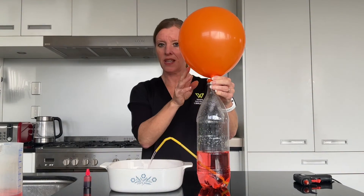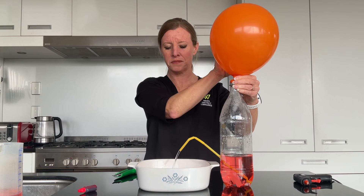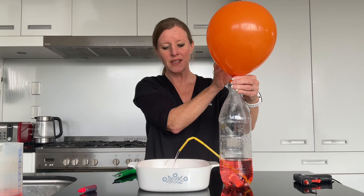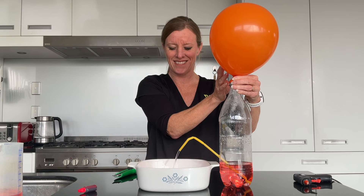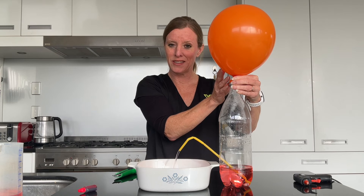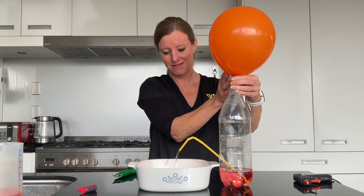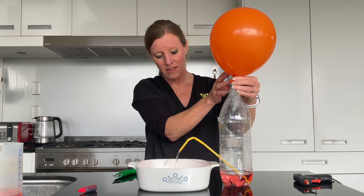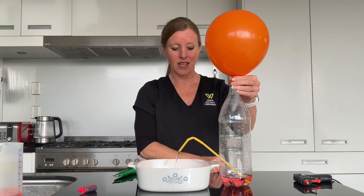And there — you'll see it working straight away. The air from the balloon is pushing down into the bottle, displacing the water and causing it to come out. You could also add a few more straws in length and make your fountain even bigger. You'll see it continues to push down so that the water is still coming out despite being right down at the bottom of the bottle.